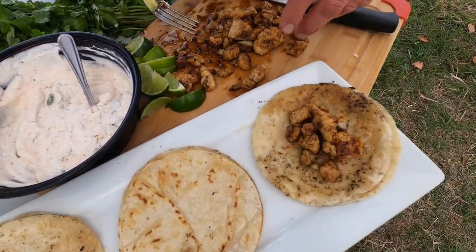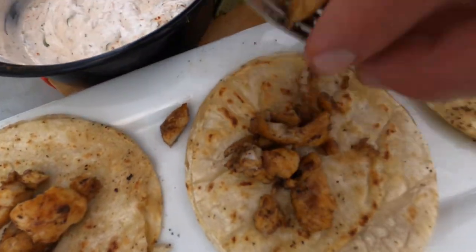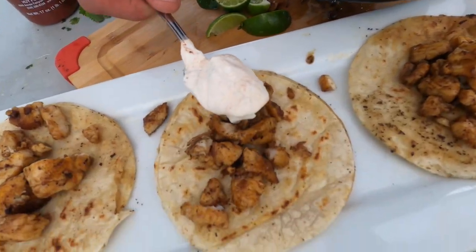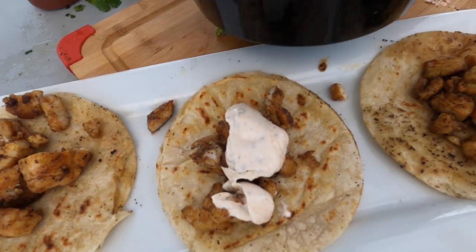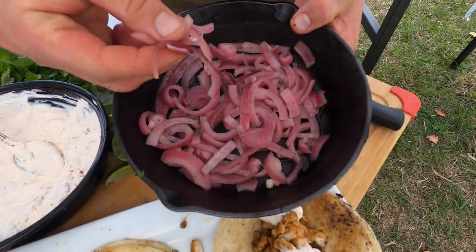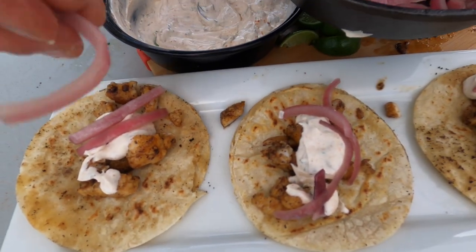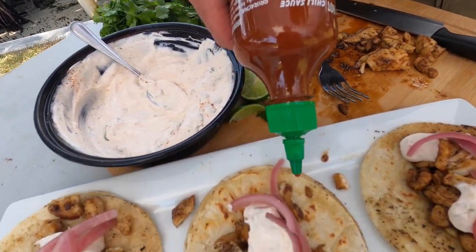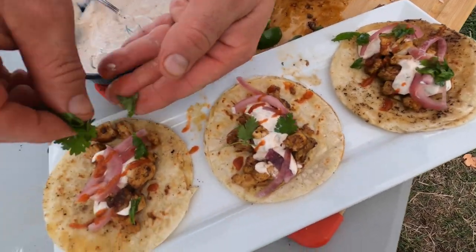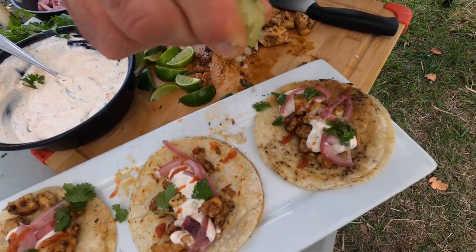First up, we have that beautiful South Florida fish — I am loving my time here in South Florida. Next, we're going to go in with our cilantro lime sour cream, like so. You can put a little bit or a lot on there. Then those beautiful pickled onions that we made earlier — look at that, just nice color, a little bit of sweetness, some acidity. If you want extra heat, you could always put a little bit of sriracha on top, a little extra cilantro on top, and then grab another lime wedge and go in there for one last drop of lime.